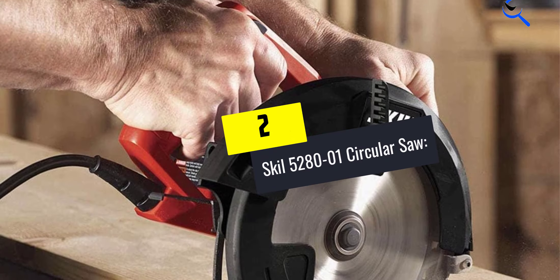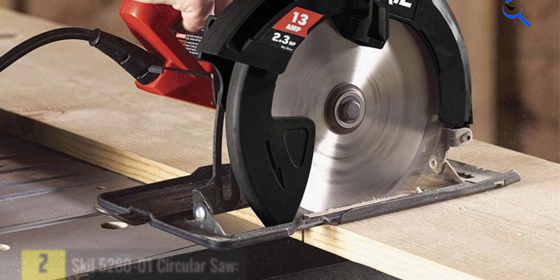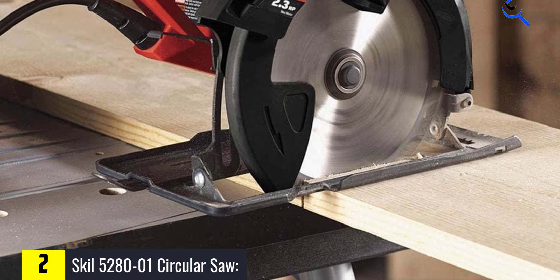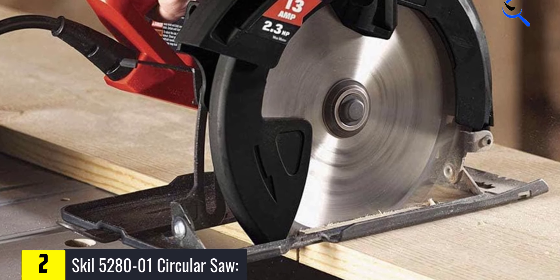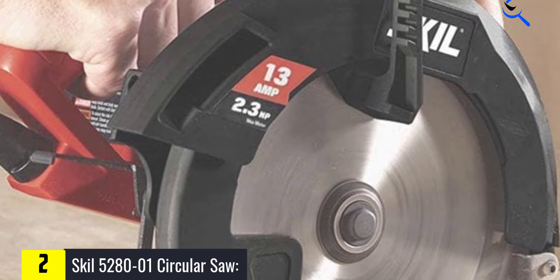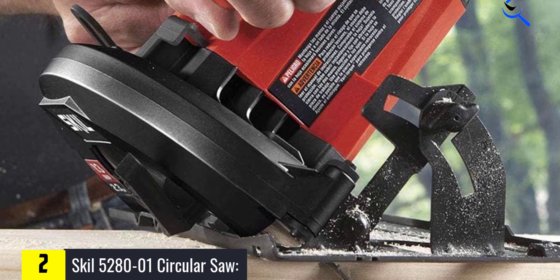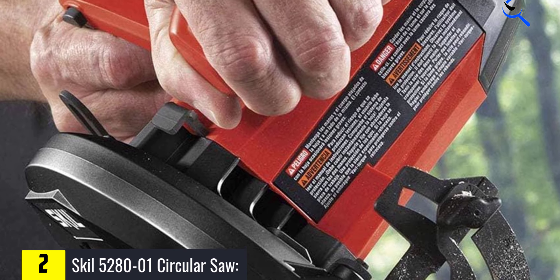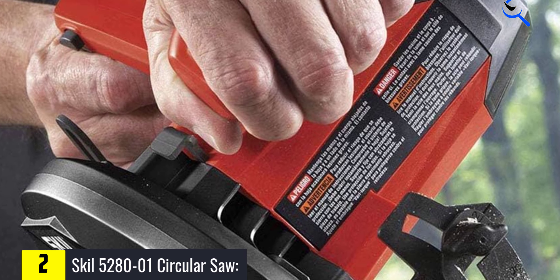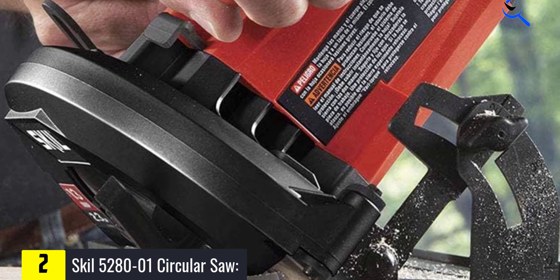At number 2, we have the Skil 5280-01 Circular Saw. Skil has a long history with the circular saw, and it puts that institutional knowledge to good use with this inexpensive but capable tool. Among the homeowner saws we tested, this one is about as close to pro grade as you can get. And given what it costs and its price-performance ratio, it would be perfectly fitting for a contractor to keep this saw on the truck as a backup.